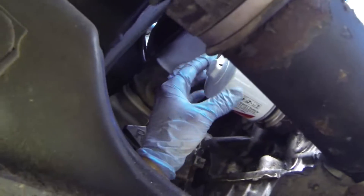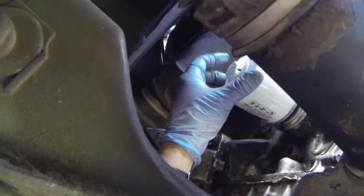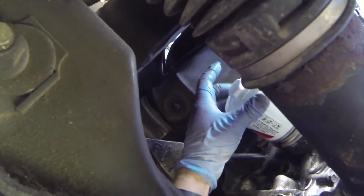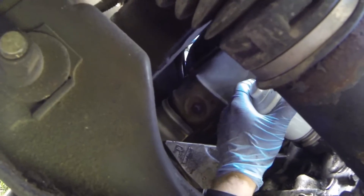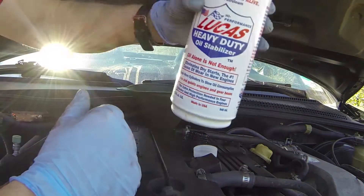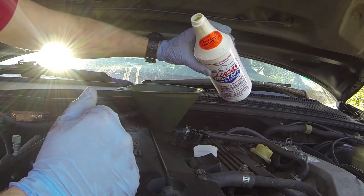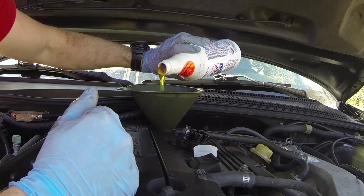With your filter on, once you get the thread started, you see it turns very easily — this is how you know it is on and not cross-threaded. Go ahead and snug it up. After you've added your five quarts of 10W-30 — and I said it holds 5.1 — I'm going to go ahead and add just a little bit of this Lucas oil stabilizer.